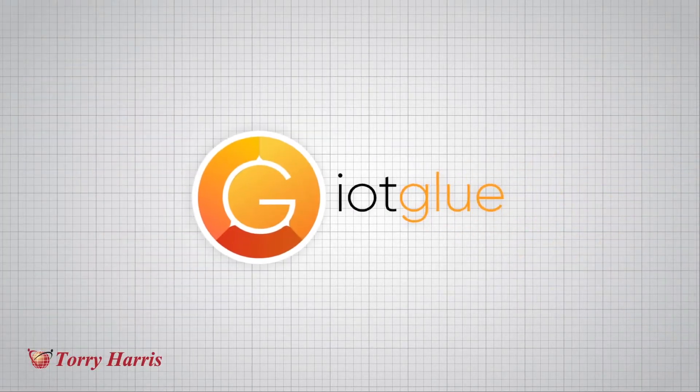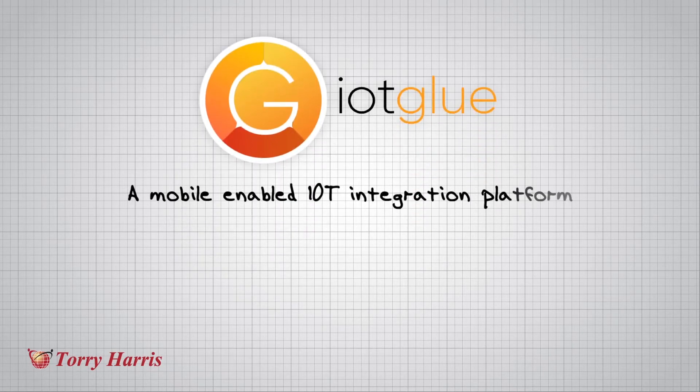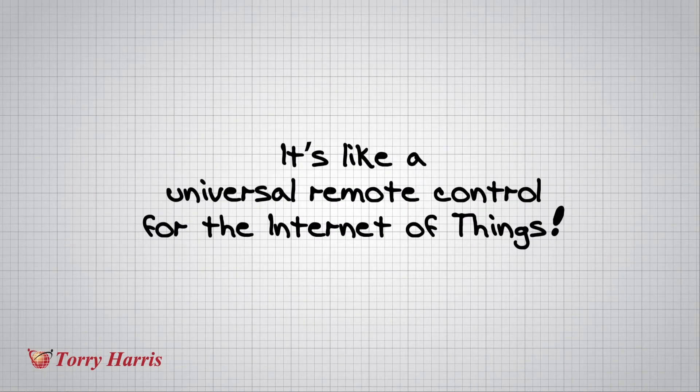Introducing IoT Glue from Torrey Harris — a mobile-enabled IoT integration platform that allows you to seamlessly glue disparate things together. It's like a universal remote control for the Internet of Things.